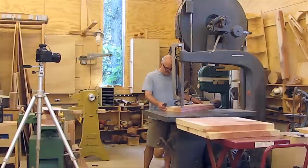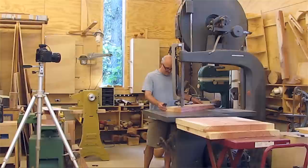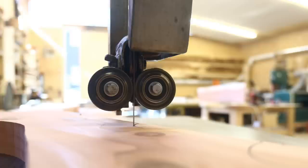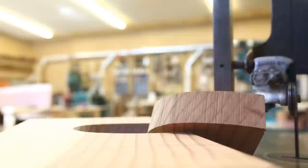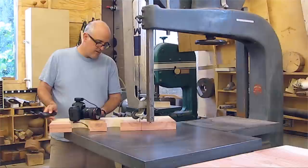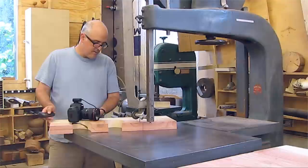The shots on the bandsaw were pretty straightforward — I just moved the piece a little bit and took a picture, moved a little bit and took a picture. With the bandsaw, this is pretty easy and pretty safe because it's not going to kick the board anywhere when it's just sitting there. For the scenes where the camera is riding around on the piece of board, I literally just put the camera down on the piece of wood — it's not mounted there or anything. The cut was smooth enough that the camera didn't jiggle, so it actually came out smoother than I thought it was going to.